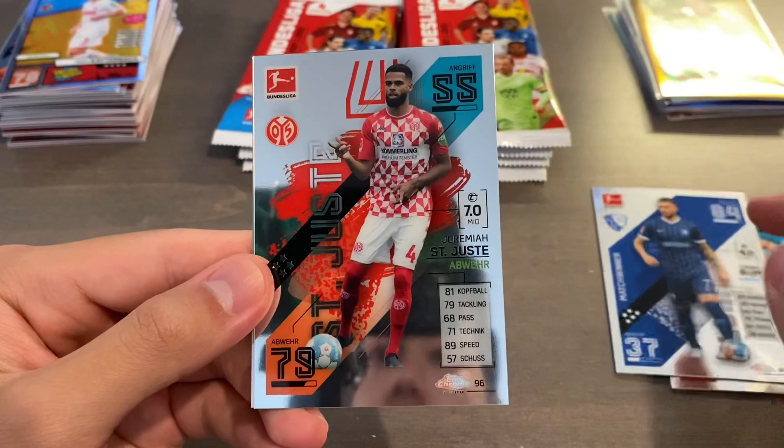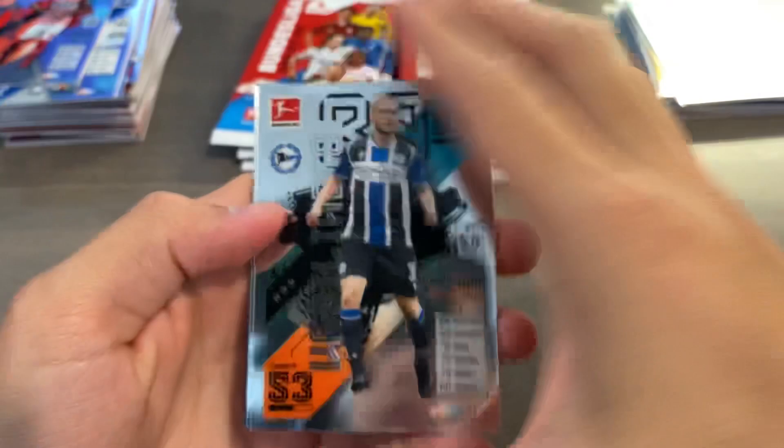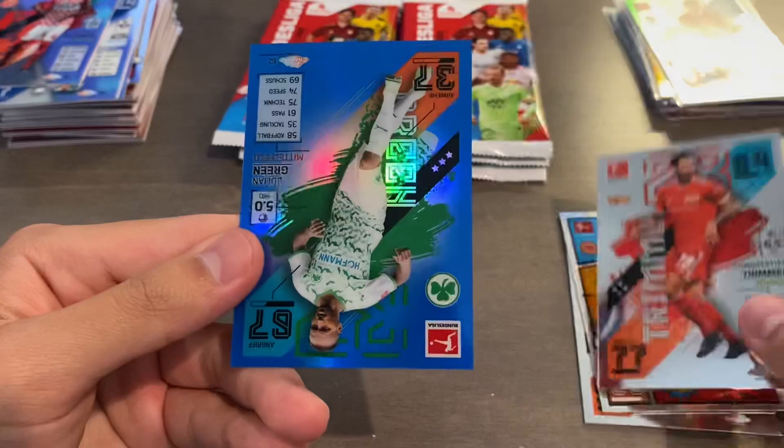We start off with Willy Orban, Danny Bloom, Saint Joost, and then we have a refractor of Roland Salai. Finish that pack off. Let's try to speed things up here a bit. Next pack, we have Tuta, Trimmel, and we have a blue of Julian Green — so I think we're well on our way to completing the Julian Green rainbow because we've pulled the green of Green and the blue of Green. This one's serial numbered 93 of 150. Pretty cool.